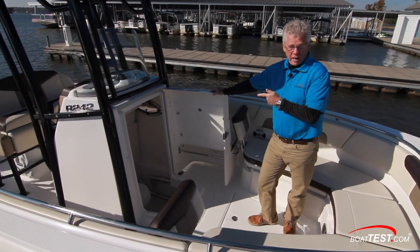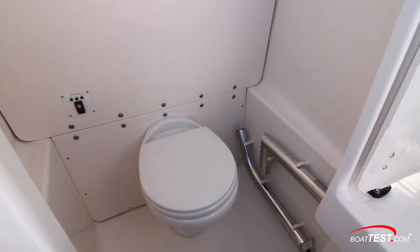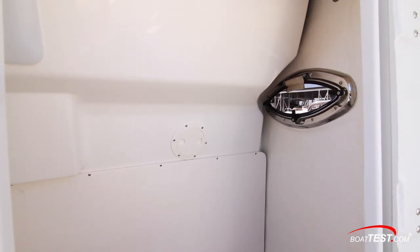Just behind and ahead of the console is the head compartment. It features dedicated storage for the two table pedestals and there's an opening port light for ventilation.